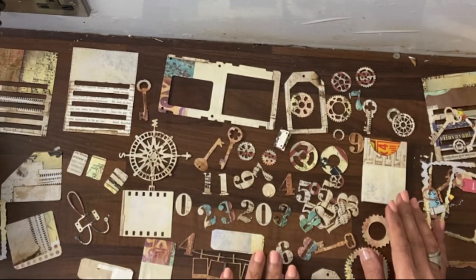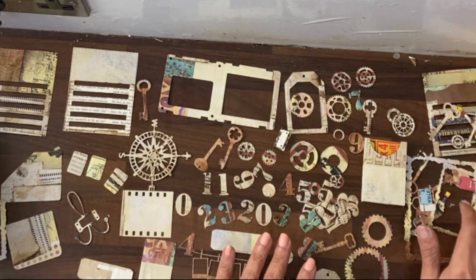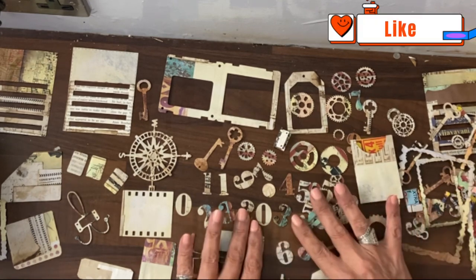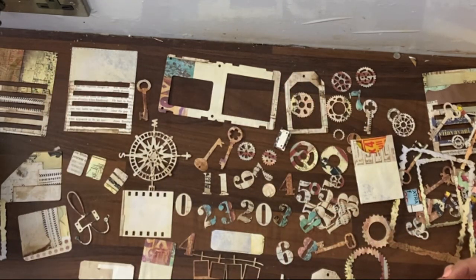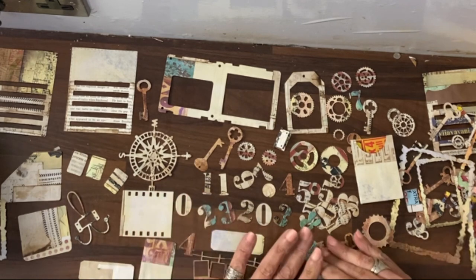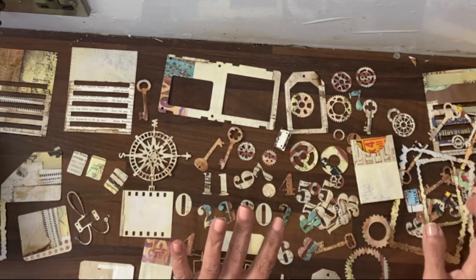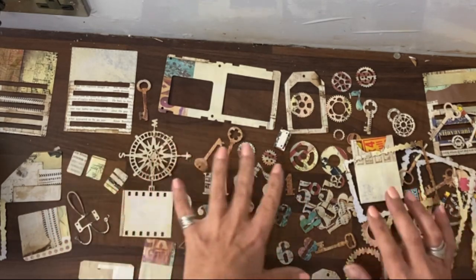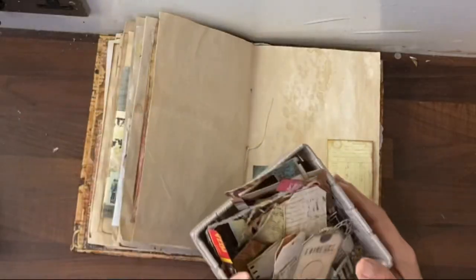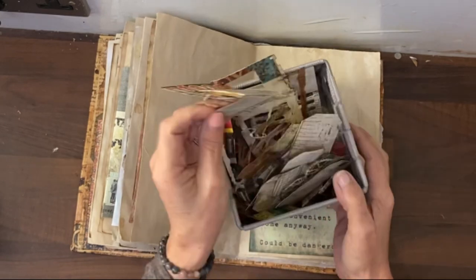That took a little while to do but look at everything I've managed to get — and half of this isn't even in the camera shot. We've got numbers, keys, gears, slides, slots, all sorts of things. What I'm going to do is throw all of this into a box, pull the journal out, and do a little test where I just pull one thing out of the box and then create a page around that one die cut. I'm going to close my eyes — you're going to have to trust me — and grab something.